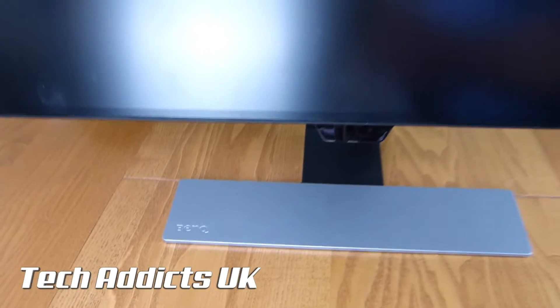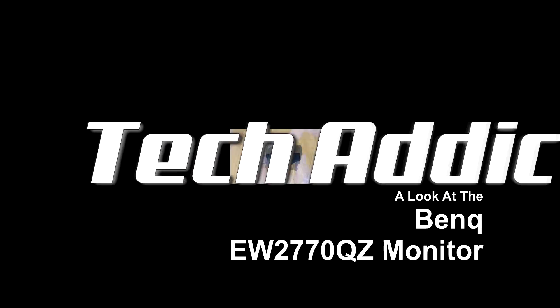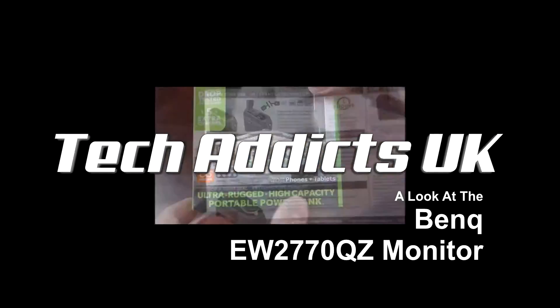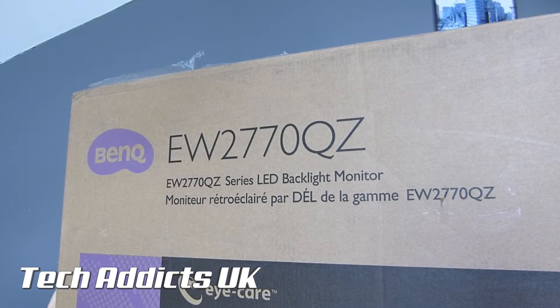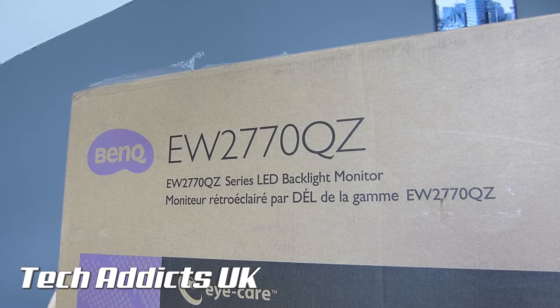This is the BenQ EW2770QZ monitor. The BenQ EW2770QZ is a series LED backlit monitor.